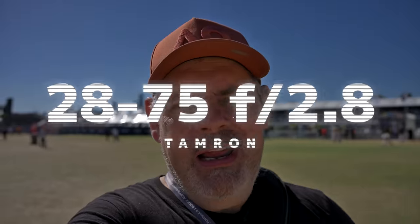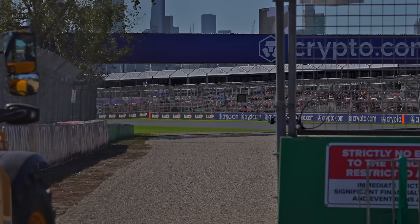This is a lens that I think will be super popular. Here we are at the Australian Grand Prix in Melbourne on the Tamron 28-75, native Z mount, and this is Gen 2. You can vlog on it — I'm doing it right now. I'm on a Z8, you can do it on a ZF, a Z6 II, whatever you want.